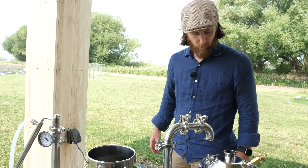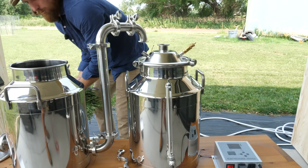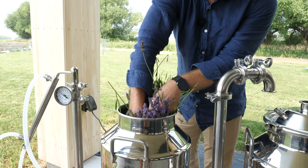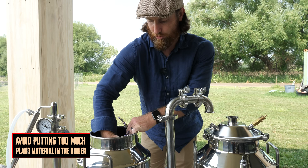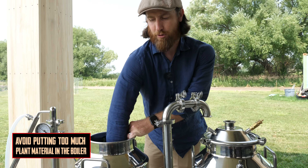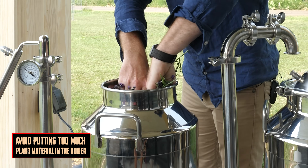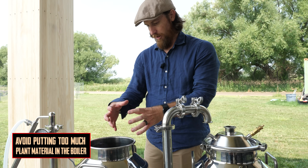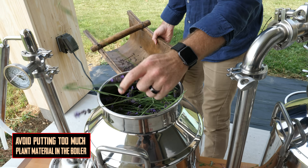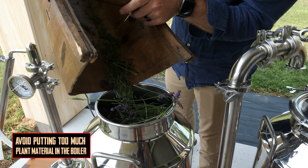Now all we've got to do is load up the retort with our lavender and wait for this to boil. We've tried packing it to different densities inside the retort — you can try getting more material in to increase your yield that way. But we've found that if it gets too densely packed, the center of the material doesn't get steamed very well. So we try to leave enough space for the steam to permeate through everything and don't like to pack it too densely.